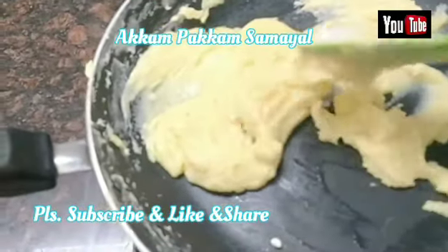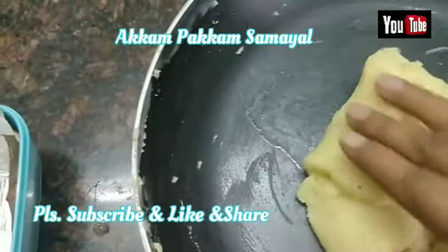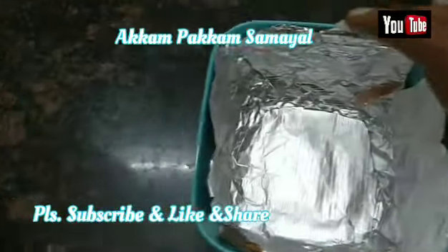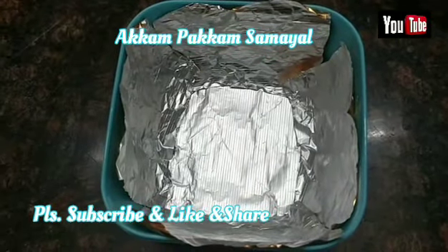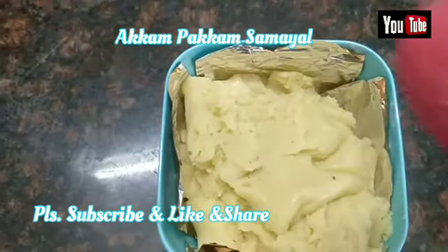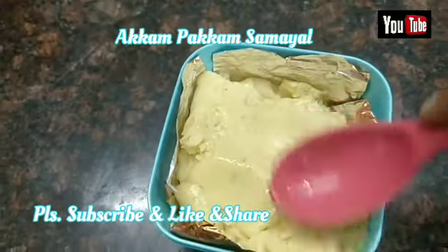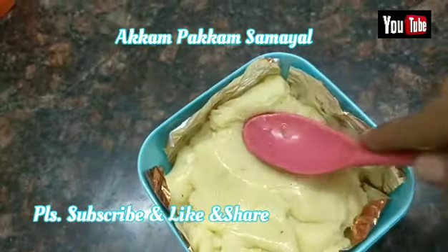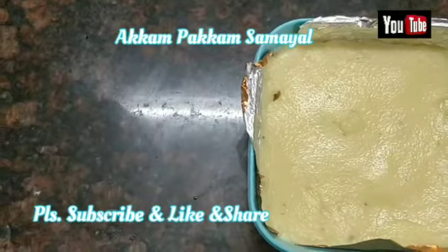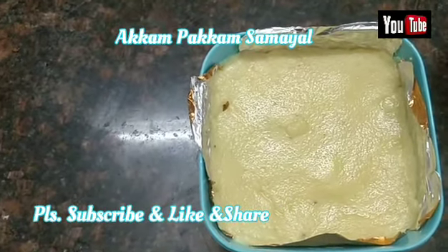Now let's stir it up. Now it's nice to add — let's set the butter seed and set it up. The spoon will apply — press the spoon. The spoon will fry. Set the spoon.